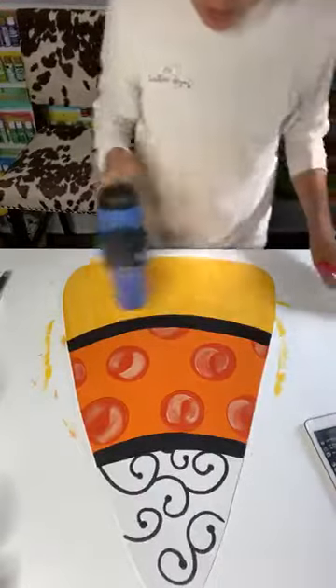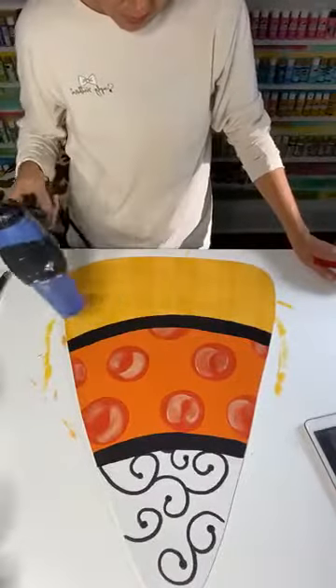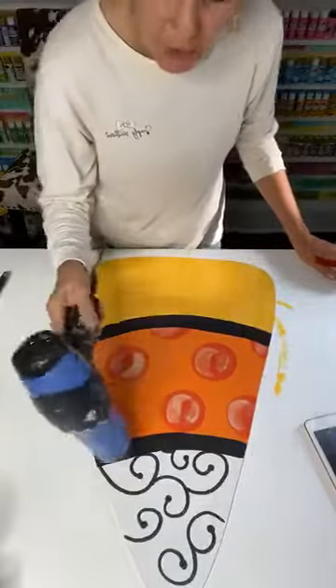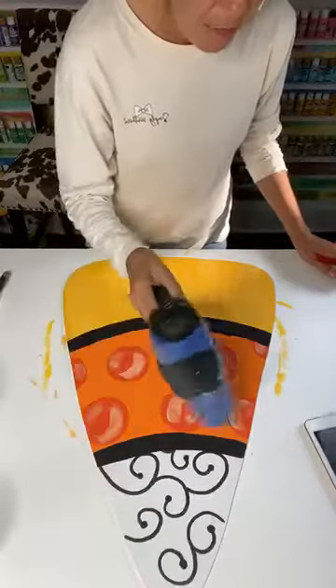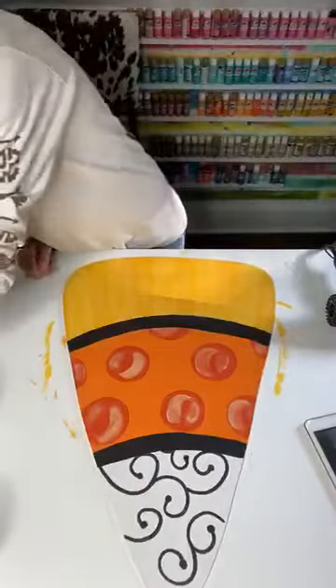Giving it a quick little dry. I'm just going to put Swiss dots in there using my Posca pen to put white twist dots in the black.